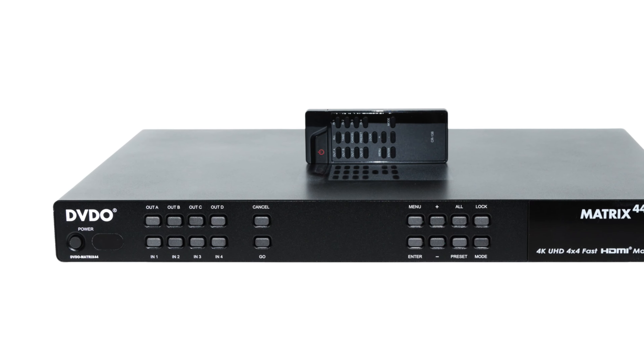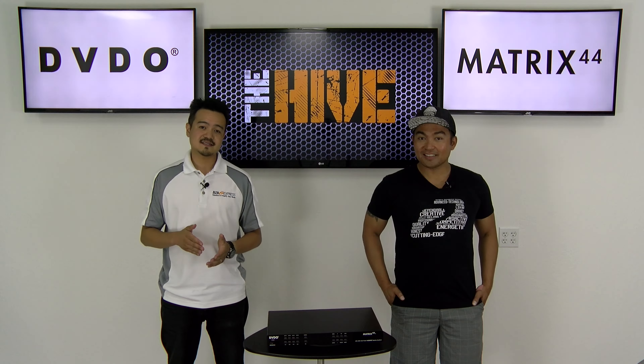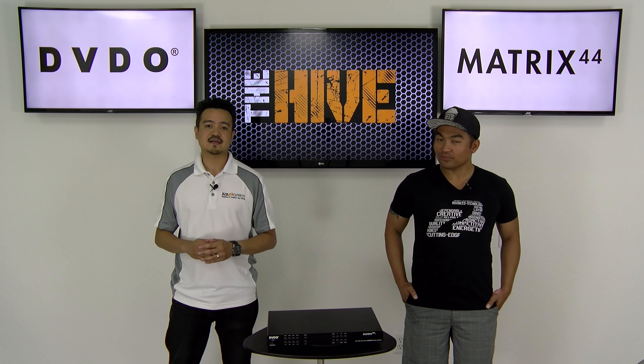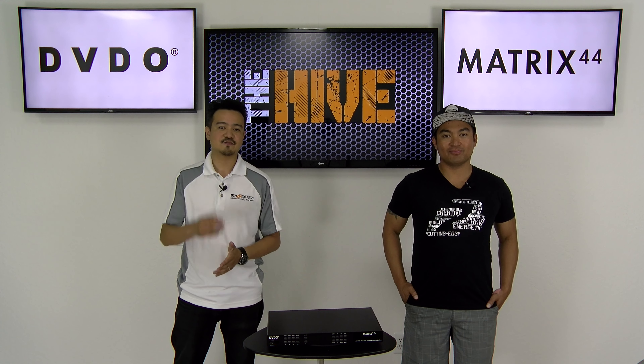It's a super fast switcher that supports four inputs and four outputs. We were able to test this out and we're so impressed we want to share with you how this could be an ideal solution for your own setups.